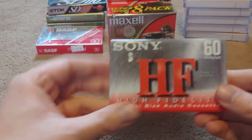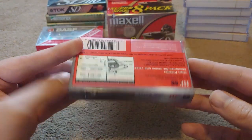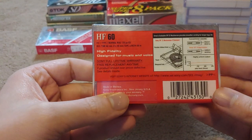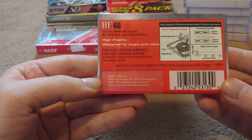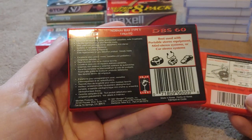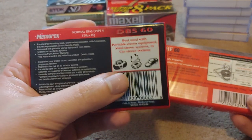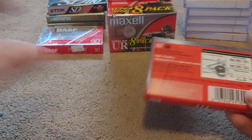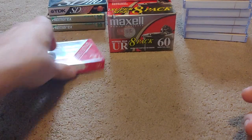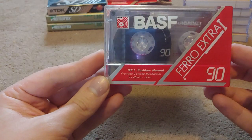A Sony HF60, made in Mexico. Did I show the back on this one? I don't know if I showed the back on the Memorex one. Look at — boombox, Walkmans, and cars. God, that's funny. A BASF. A Faro Extra 90.